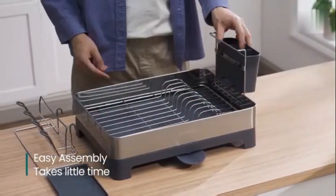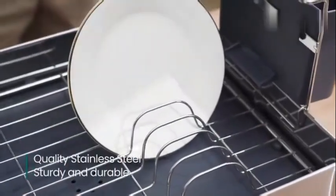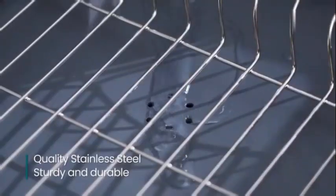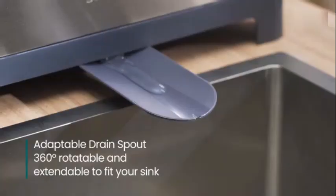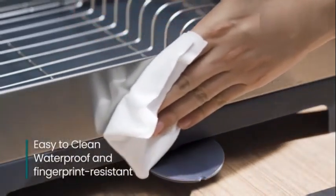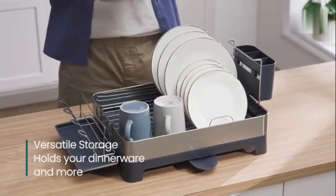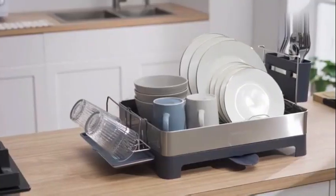The gray color adds a modern touch to any kitchen decor, while the rotating spout and automatic drainage feature enhance convenience during use. One of the standout features of this dish drying rack is its space-saving design, allowing you to neatly organize your kitchen counter while maximizing storage space. The thicker premium 304 stainless steel construction ensures durability and sturdiness, with a weight limit of up to 110 pounds.